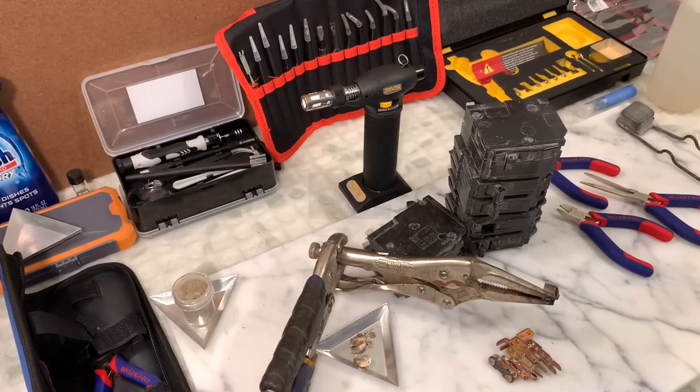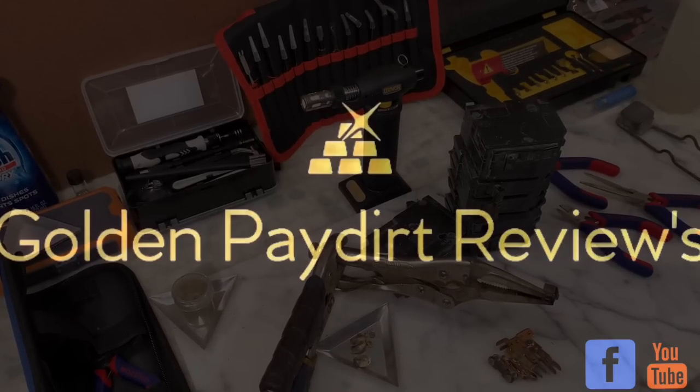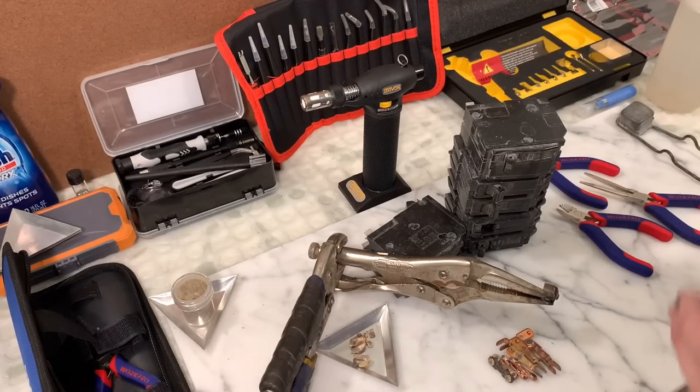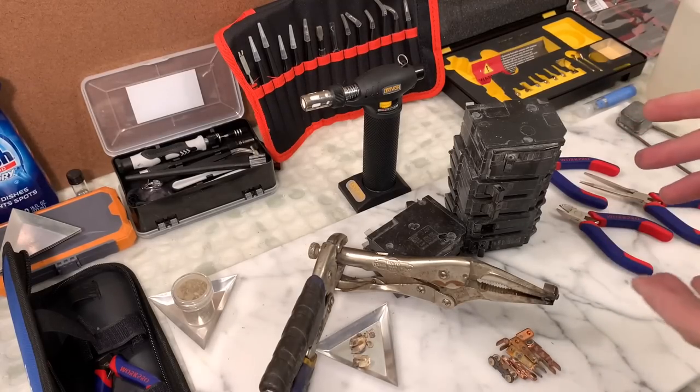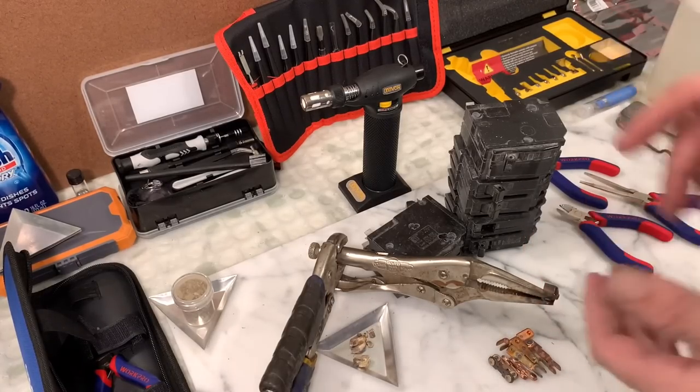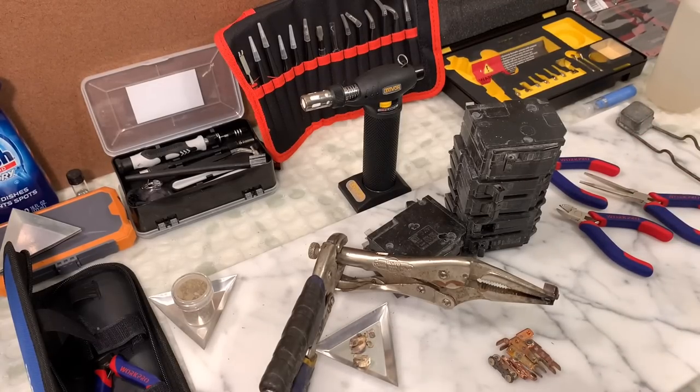Hey everybody, Martin here with Golden Pay Dirt Reviews. We have something pretty different in store — a little salvage to show you where you might find some precious metals. This one is about circuit breakers, which are pretty cool because they're found in abundance everywhere. You can find broken ones inside your own home. They're loaded with silver — basically all the contacts are silver. It's free silver, very easy to get to if you're handy and have some common sense. I'm going to show you what the silver looks like in the breaker, show you how to recover it, and maybe smelt a button.